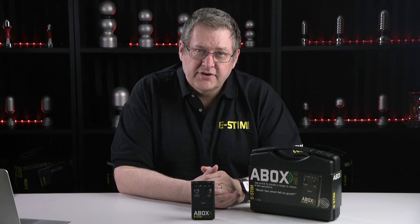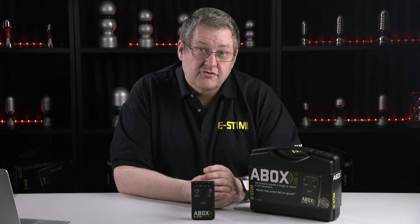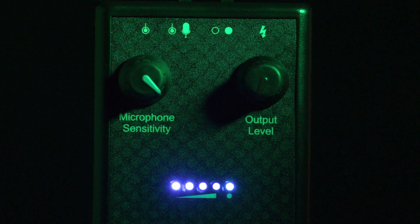The line-in is for connecting to audio players, such as MP3 players, or your standard laptop via a standard headphone jack. The input level is controlled by your audio device, and the ESM output is then controlled by the output level control on the A-Box. It's that simple.